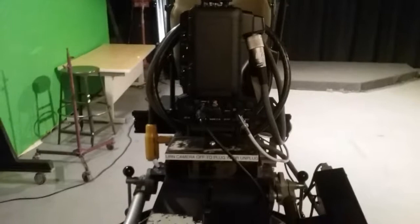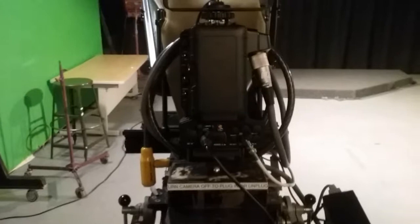When they tell you pan left, you just pan the camera — not the whole pedestal — you just turn the camera left. When they say pan right, you turn the camera to your right.